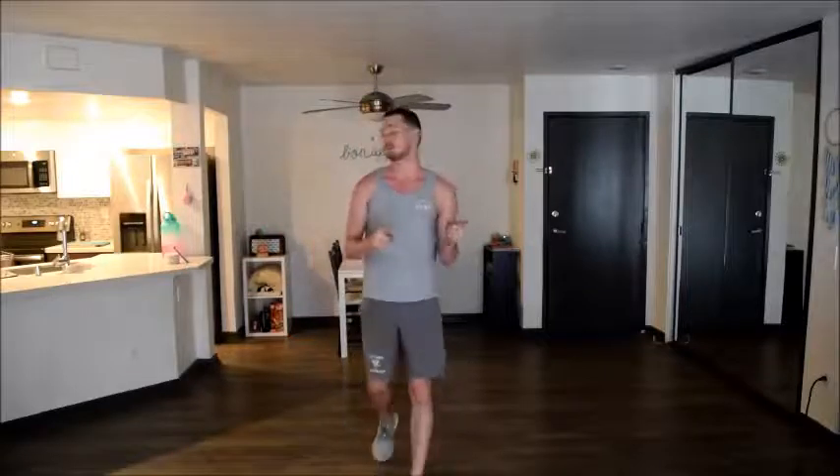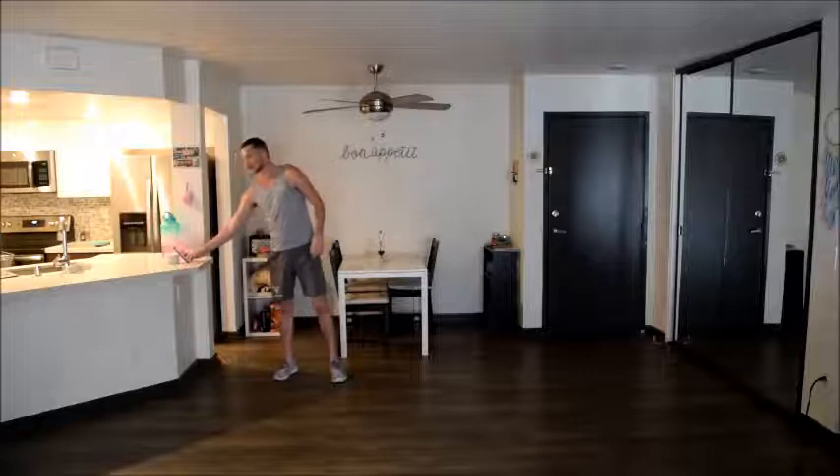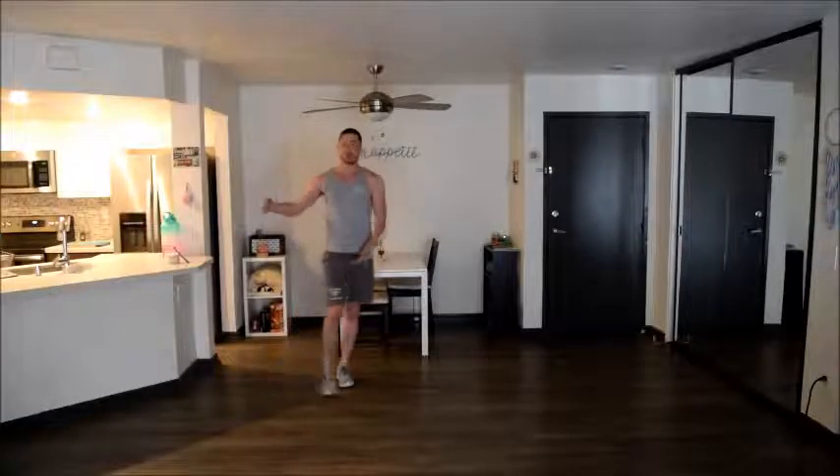Hello everybody and welcome back to another Broadway Gymnastics online lesson. I'm Coach Nick and today we have a super fun lesson planned for you guys, including some really cool stuff we're going to do with beam routines. We're going to start jumping right into our warm-up — starting with a little bit of cardio, going into a full body stretch, and then doing a couple of dynamic skills across the floor.